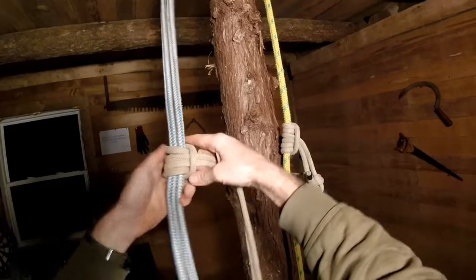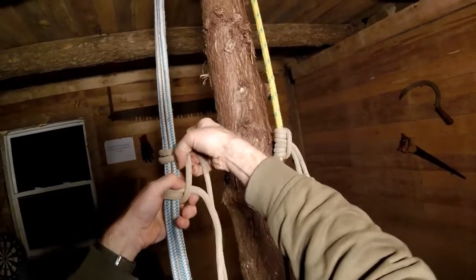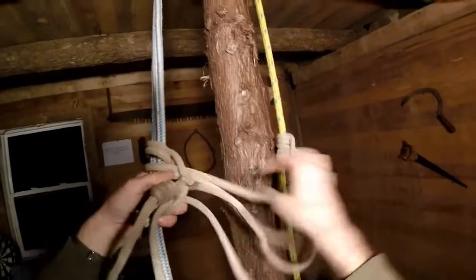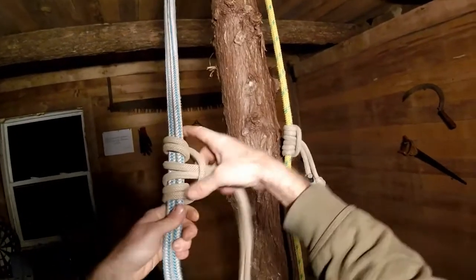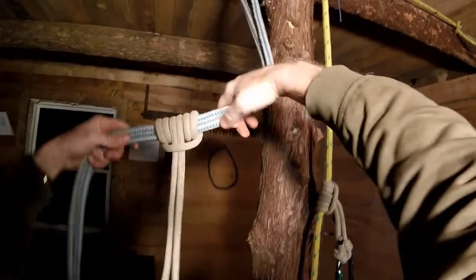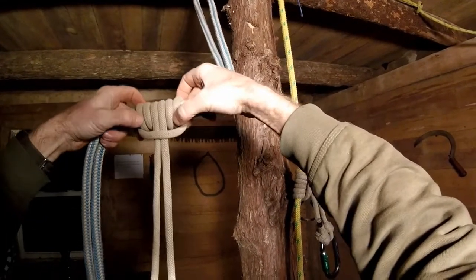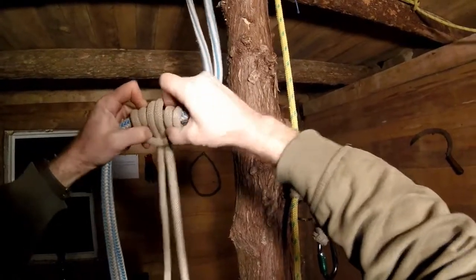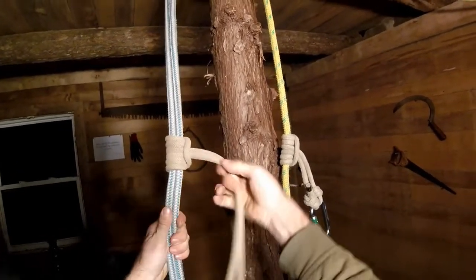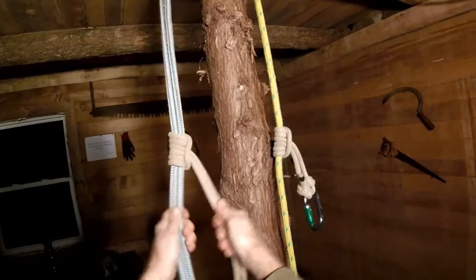That would form what we call a four-finger PROSIC — one, two, three, four. So if we do that one more time, again open it up in the middle, take it around the back and put it through for a third pass, this would form what we call a six-finger PROSIC. Before we use it we want to dress and set it properly. To do that we're going to start on the outer legs and twist them to get the slack out, working our way towards the center, twisting the slack all the way to the center and pulling it out there. And now before we use it we would just want to test it and make sure that it's gripping reliably. So that's the PROSIC in a foot locking setup.